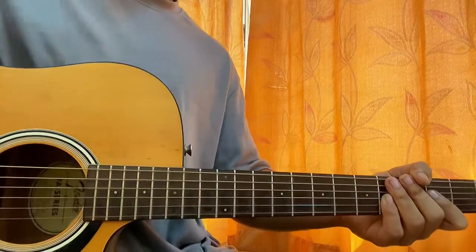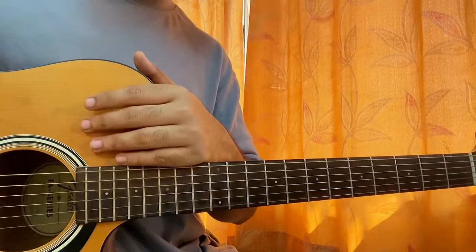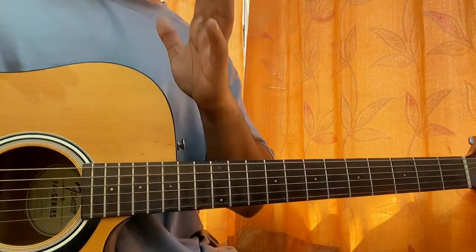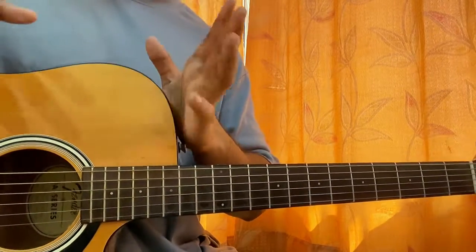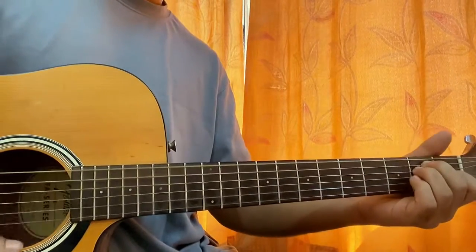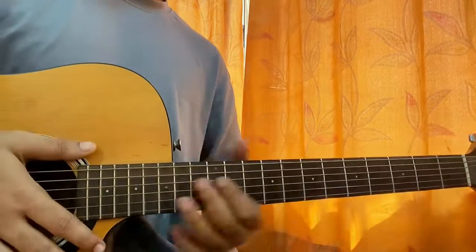There you have it as a whole song. These are the two parts. We have another verse, another chorus, and then we have a bridge which is basically the same as the fourth line of the chorus: F sharp minor, D, E, A — and repeat: F sharp minor, D, E, A. There you have it as the whole song.